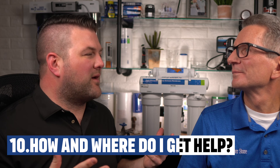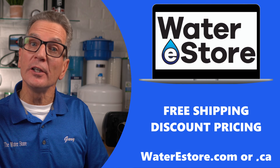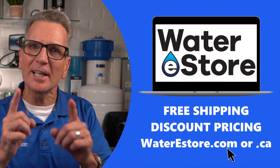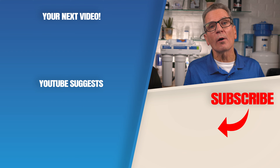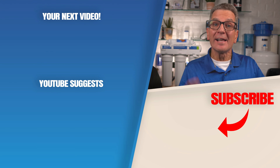Where do I go to get more help troubleshooting my RO system? You can easily repair these RO systems yourself. I have an in-depth video that goes through the whole troubleshooting process step by step — I'll put a link in the description below. If you're looking for reverse osmosis drinking water system replacement filters and parts, check out our website at WaterEStore.com in the US or WaterEStore.ca in Canada — we offer free shipping and discount pricing. Click the link for your next video on reverse osmosis water filtration, and leave any questions or comments for John and I down below.